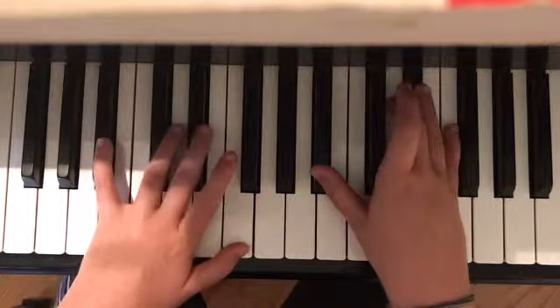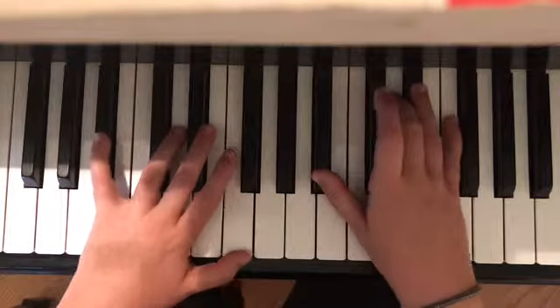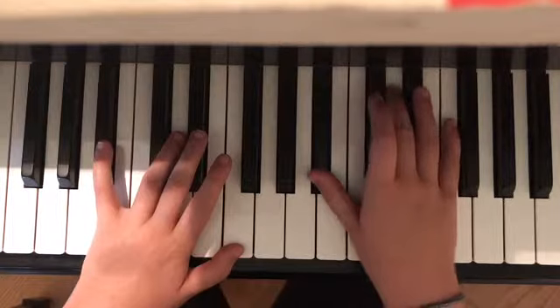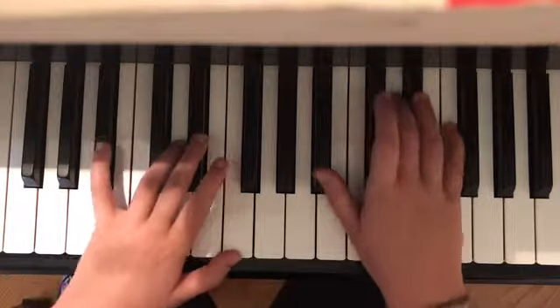Next is B. In the left hand it is B sharp and F. In the right hand it is B sharp, D, and F.